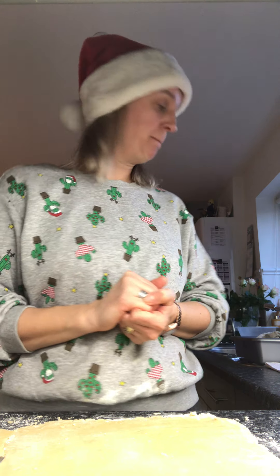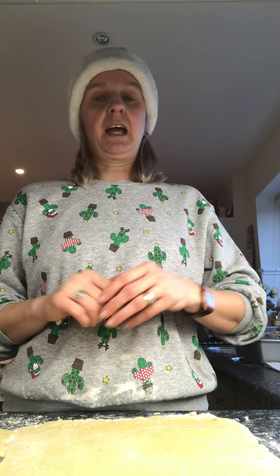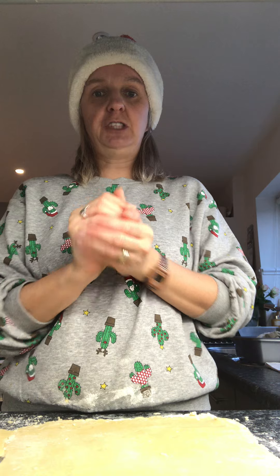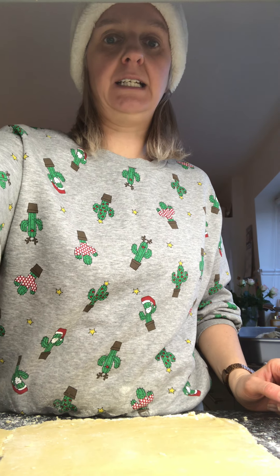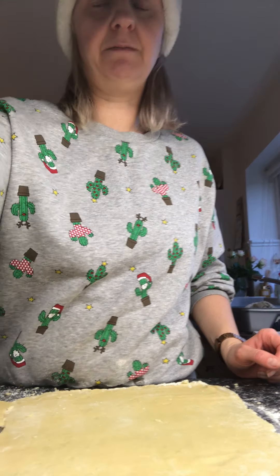I used 175 grams of plain flour, I used 112 grams of cold butter and I had to rub the butter into the flour until it looked like snowy breadcrumbs, and then I added 50 grams of sugar to make it taste nice and sweet, and I put a tiny bit of water in and I molded it all together until I made a ball of dough. And now as you can see down here, have a little look, I've rolled it out nice and flat.